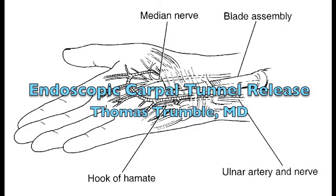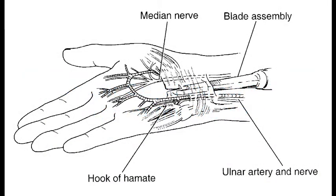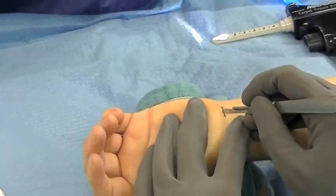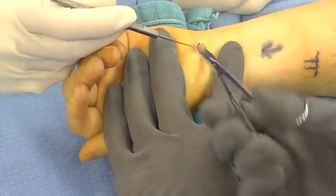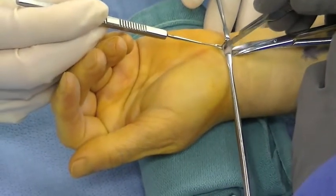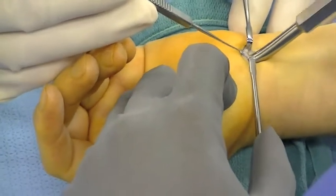Endoscopic carpal tunnel release. This technique with a single portal uses a small incision at the level of the wrist, which helps to avoid any type of painful scar in the palm. A flap of fascia is developed using tenotomy scissors and retracted. This protects the palmar cutaneous branch of the median nerve.